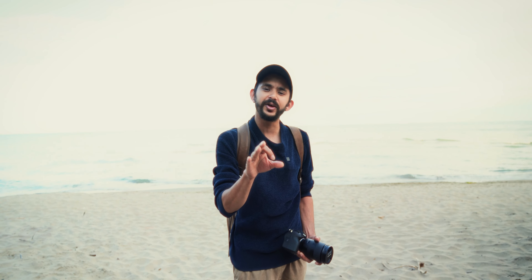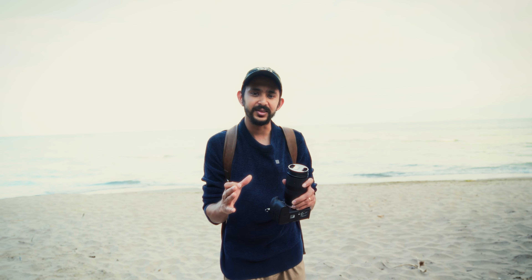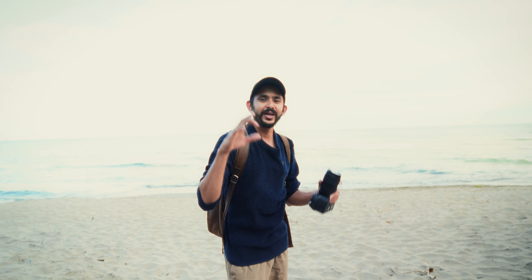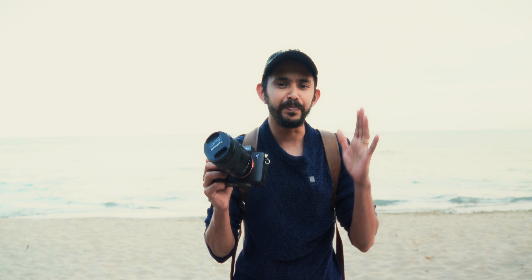Recently I did a video on five of my favorite couple poses and a lot of you asked how I direct couples to get very candid style images. So today I'm taking you behind the scenes along with me on a sunset beach couple session. I'll show you how I direct the couples to get the best natural and candid looking images.